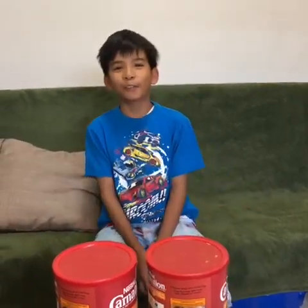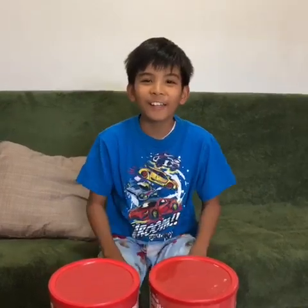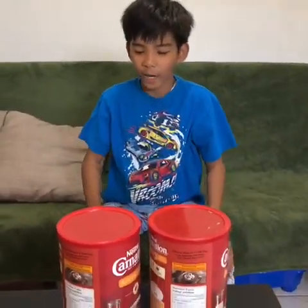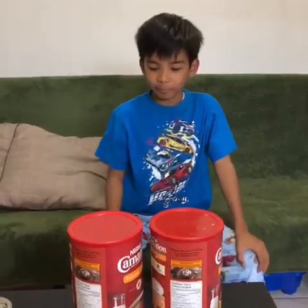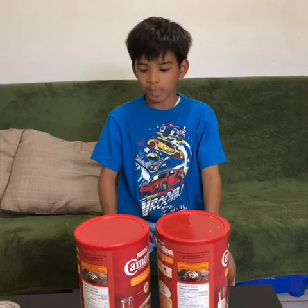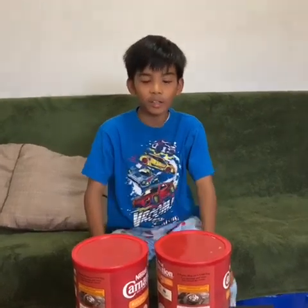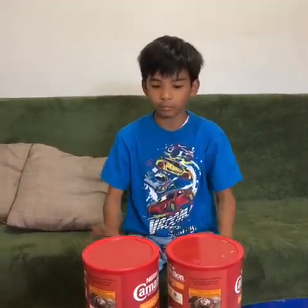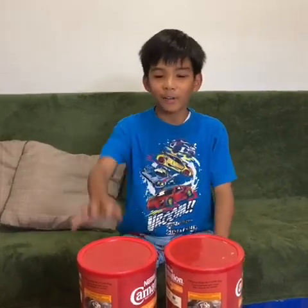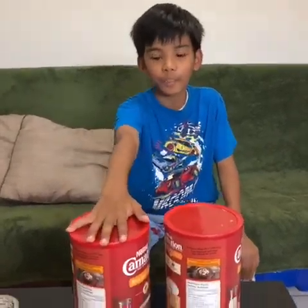Hey guys, welcome back to the vlog! Today we have these chocolate milk powder containers — you know, the ones you put in milk to make chocolate milk. But we're not making chocolate milk — we're making piggy banks! One for paper money and one for coins.